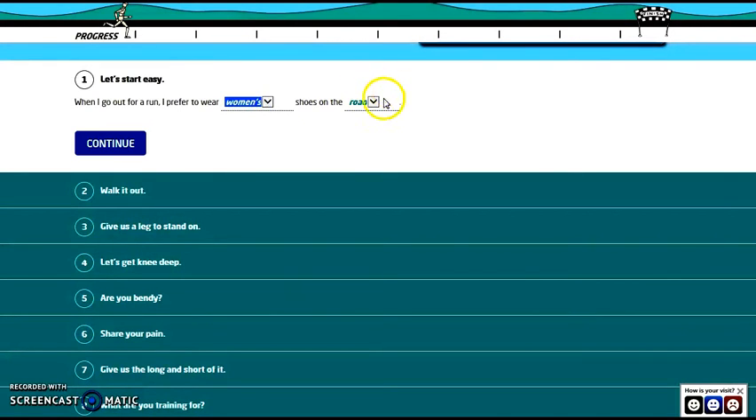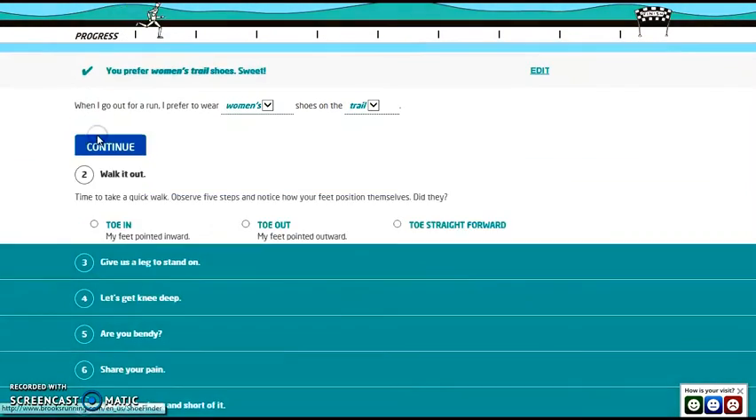Women's shoes — if you're a man you would put men's shoes. Then select either road or trail. I'll put trail; it's usually the hardest shoe to find that will grip the trail. Then continue.